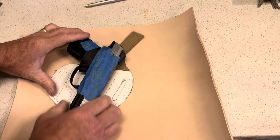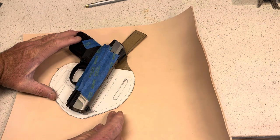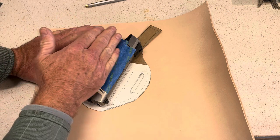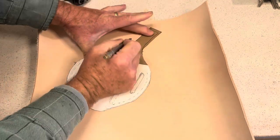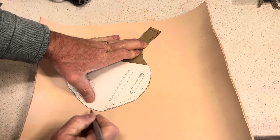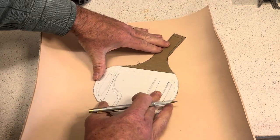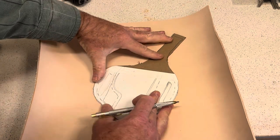I need to cut myself extra on this pattern to allow for the part going over the gun. This side is going to stay pretty much the same — I need extra leather going in the other direction. So I will trace around this side of the holster, and when I get down to the bottom I'm going to move it two inches to the right. Extra is good, and I can trim it to fit once I get it glued down.